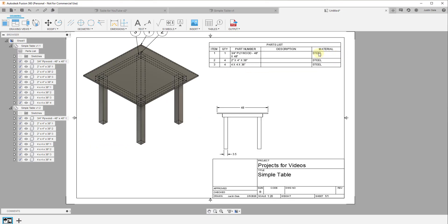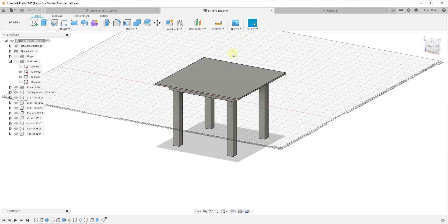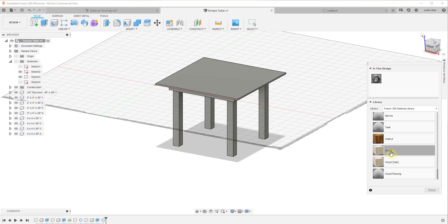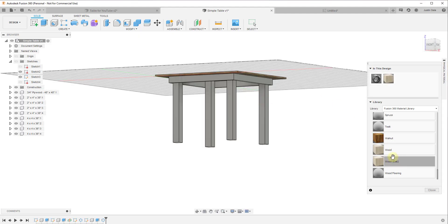You have one three-quarter inch plywood sheet, four 2x4x38-inch boards, and four 4x4s. Depending on how detailed you get, you could add things like screws and other hardware. One thing you'll notice right now is this is telling us the material is steel, because we haven't adjusted the material inside of Fusion 360. To fix that, I press the S key to search for a tool, type 'material,' and look for Physical Material.